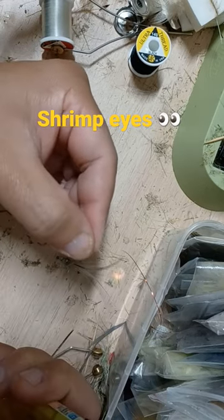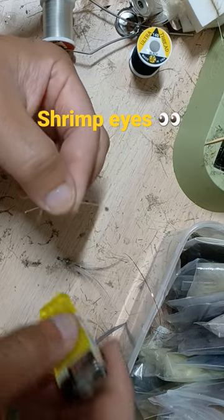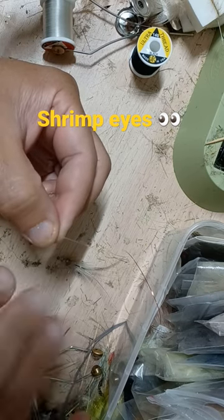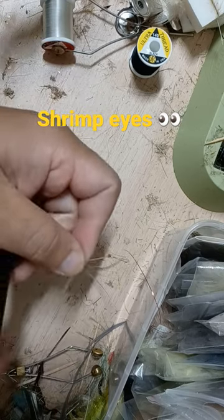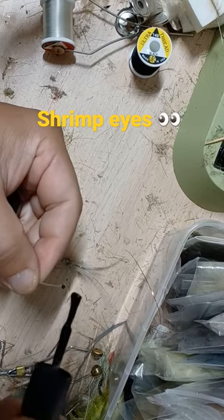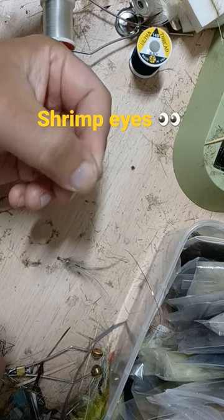It's melting, melting, melting — blow it out, and it creates a nice little ball at the end of the mono. After you let it cool down a minute, you can take some black nail polish and just coat the end of that mono, and you have a completed shrimp or crab eye.